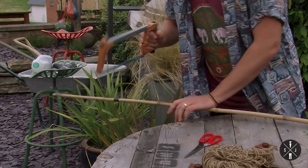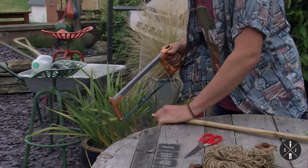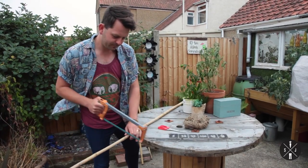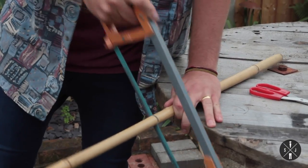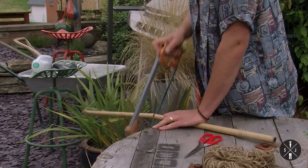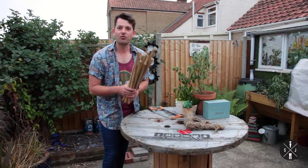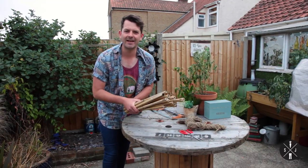First things first, we're going to get our cane and cut them into equal lengths. Remember to get an adult to help you with the sawing. Now I've cut these, I'm going to need a hand.